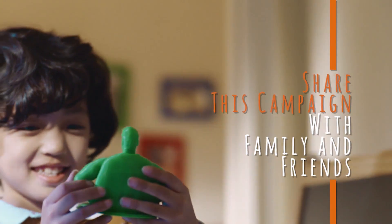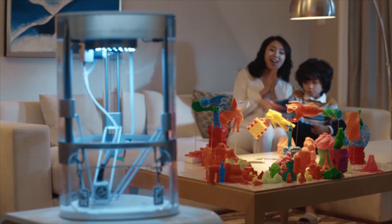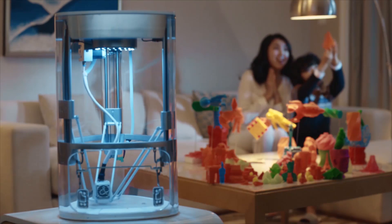Yeeha — the 3D printer designed with kids in mind. We'll see you next time.